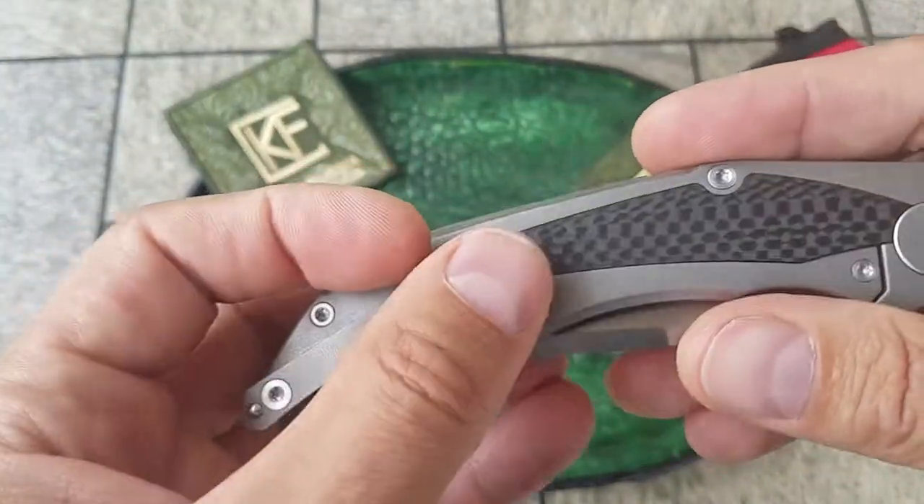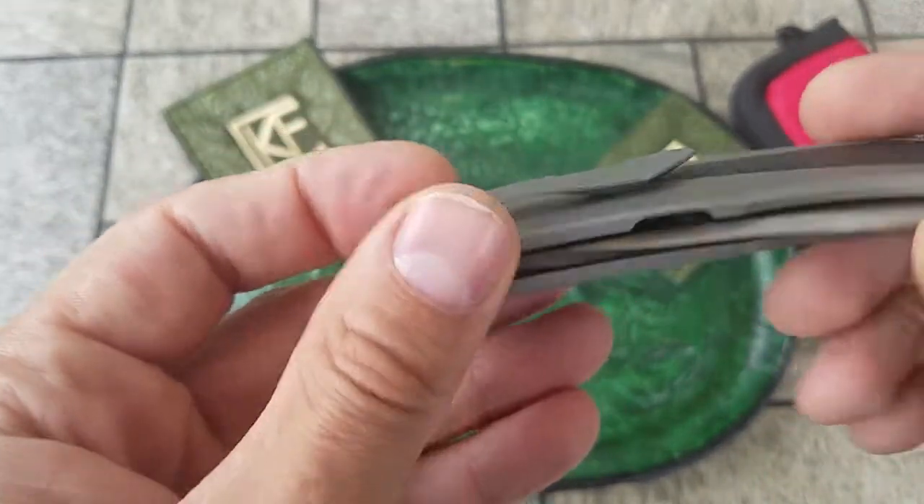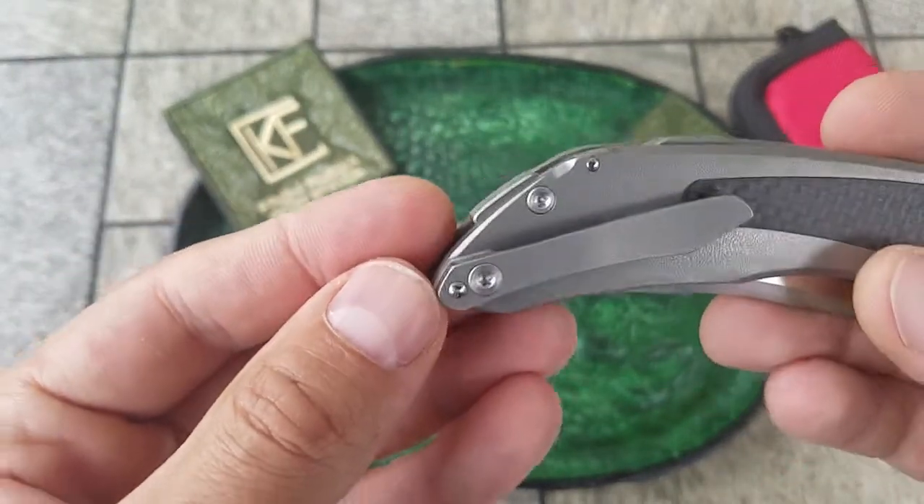Pocket clip — this is what I really like about this knife. It has a moon glow insert in the clip, which lights up when it's dark.